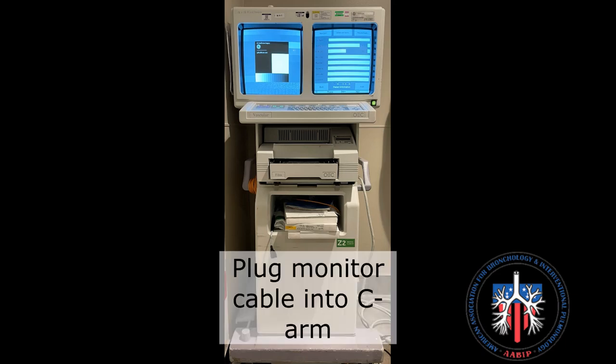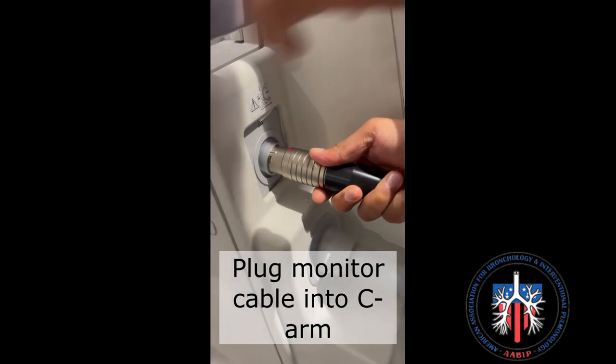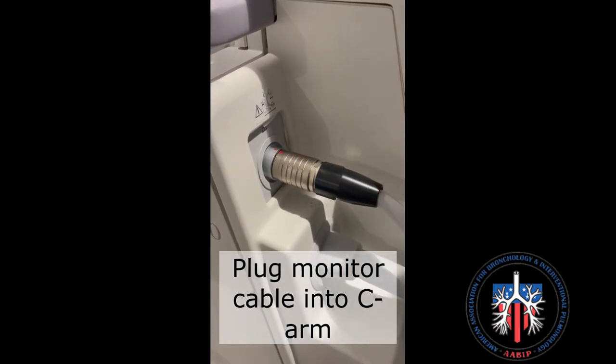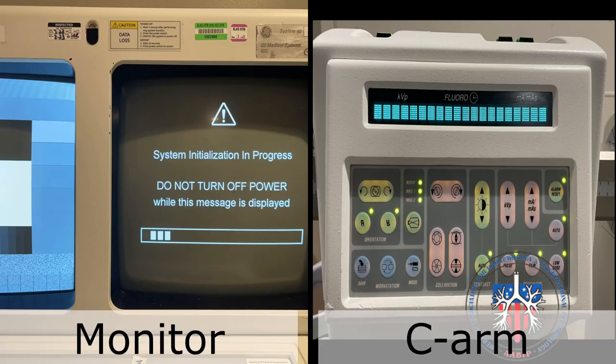This is the monitor. The monitor is plugged into the C-Arm as shown here. This is done before turning on the C-Arm. Next, turn on the C-Arm by pressing this button on the monitor. This screen will appear on the monitor and the C-Arm will look like this.